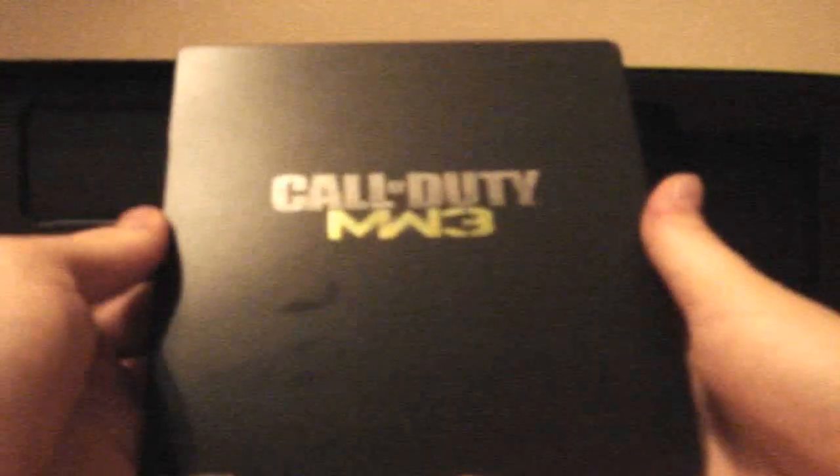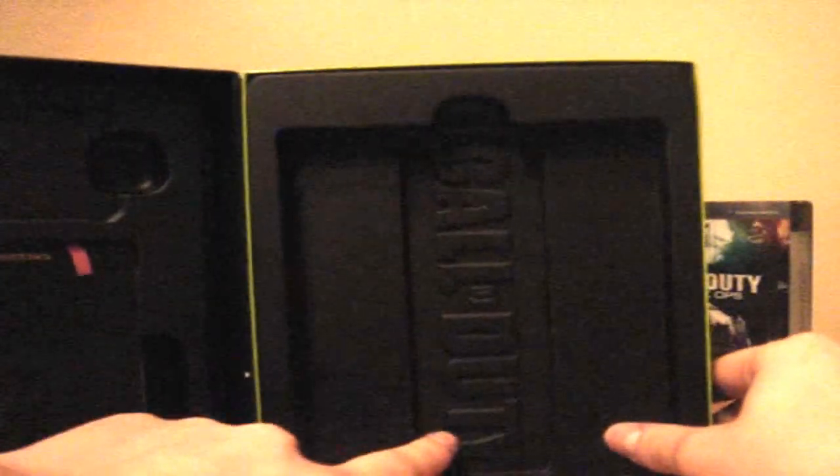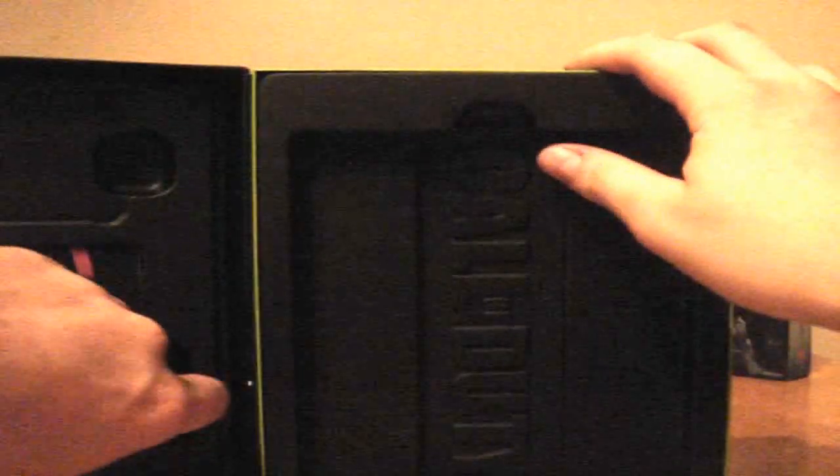So the steelbook — I love these steelbooks, don't you? We've got Call of Duty Modern Warfare 3 on the back and the edges. They're so much better than just the plastic ones. And just as usual, the game itself and just the usual instructions, nothing different here.